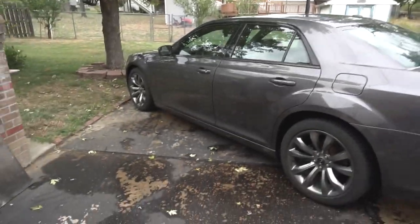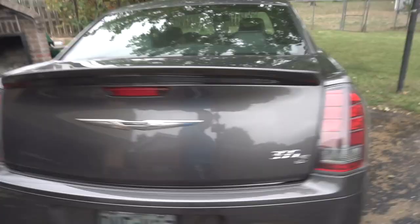Overall it gives my Chrysler 300 a really nice, more finished look. This is my first video — make sure you subscribe, leave a thumbs up, and comment any suggestions for future videos.